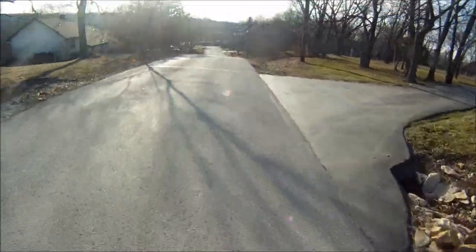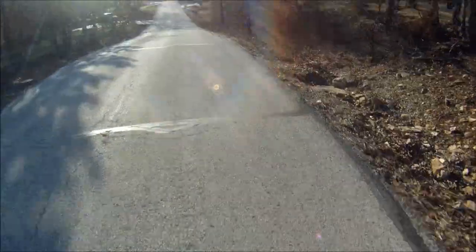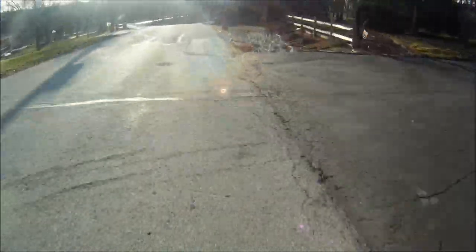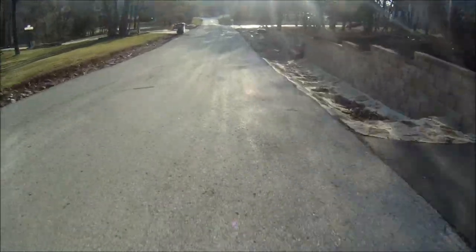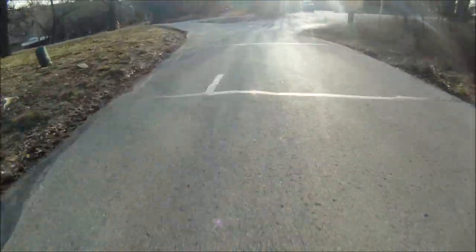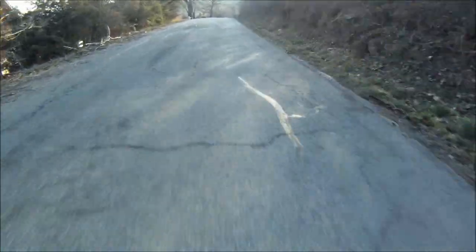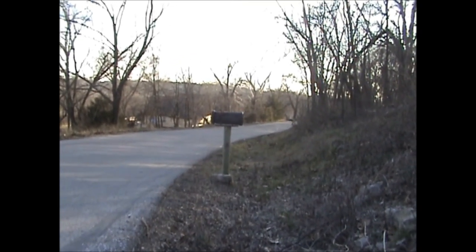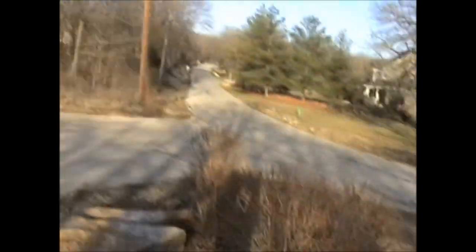Here we go. Lars Erickson here — I just filmed Corey Meister longboarding down the hill. He was going pretty fast. This is the hill. You probably won't know I'm making this video because I'm being all secretive about it.